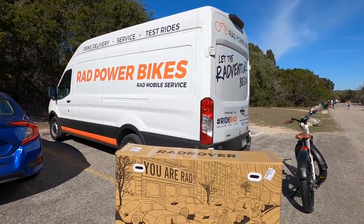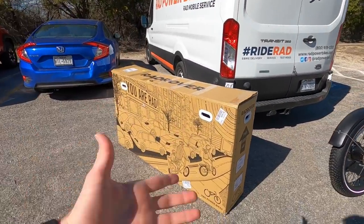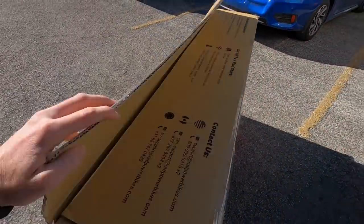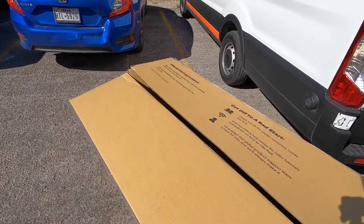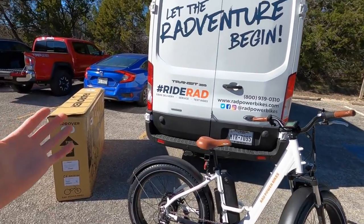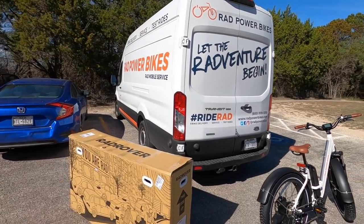One of the really cool things Rad is doing now is their Rad mobile service, where they deliver the bike to you in major cities — starting out in Austin, Seattle, Vancouver, and Sacramento. For $149, having this kind of service really sets them apart from other online direct e-bike brands. They also do warranty service with this too, not just your first purchase — I think that's awesome.